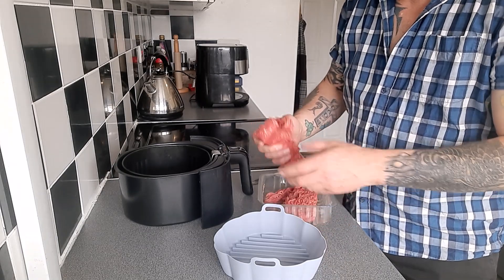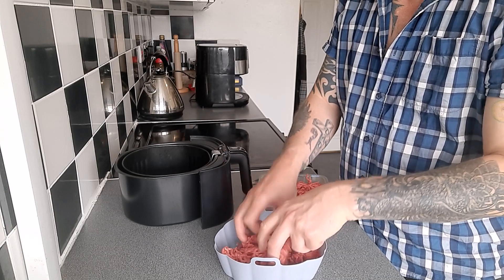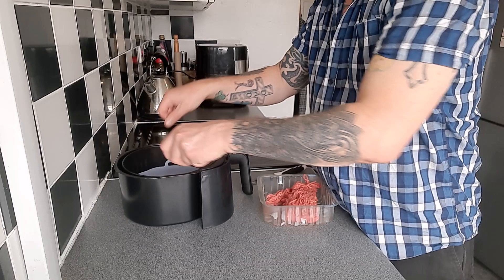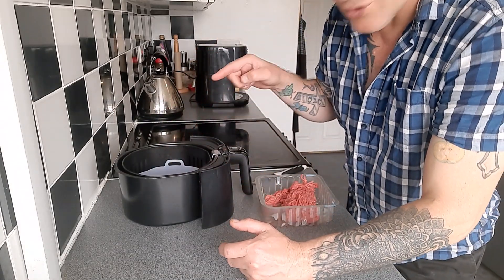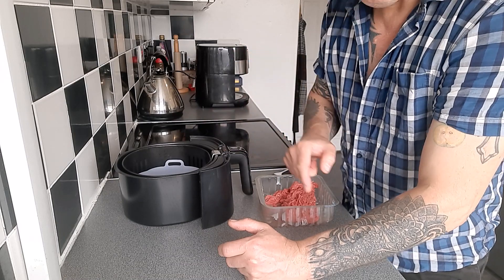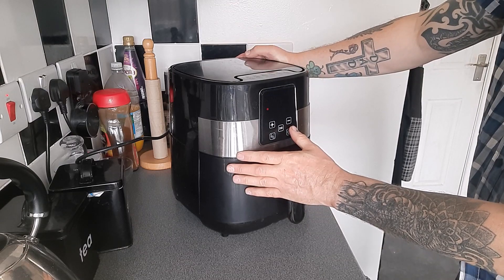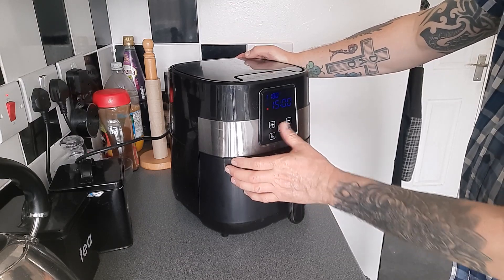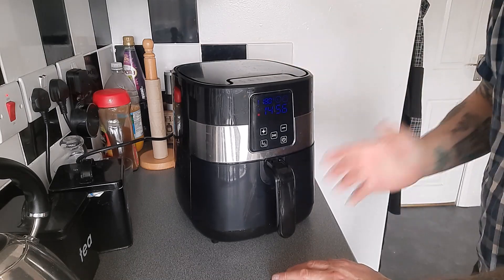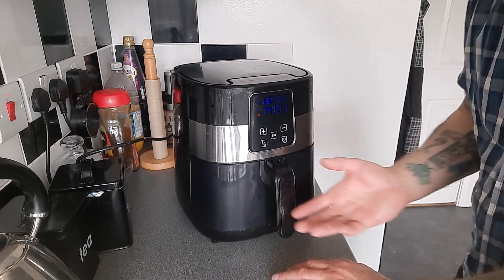Let's start with a bit of mince — that goes in there. I'm going to start that cooking and try to get out some of the fat. It's only 5% fat, this mince, but I want to get a bit more out. Just hit go on it, then I'll come and check it shortly. Give it a mix around to try and get it cooking evenly — we're mainly getting the fat out.